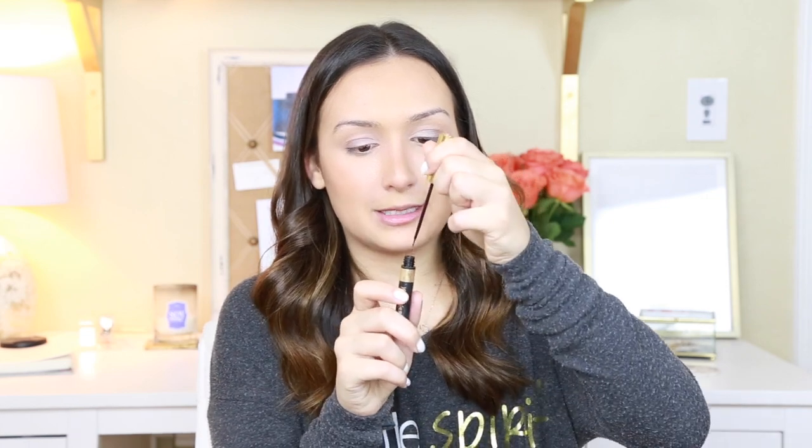Now my favorite item — I'm really bad with eyeliner on the top, really really bad. But the only product I can actually do it with is my Saint Laurent Eyeliner Baby Doll in color zero, which is just black. I really like it because it has a really nice user-friendly tip. I apply that on the top of my lash line.